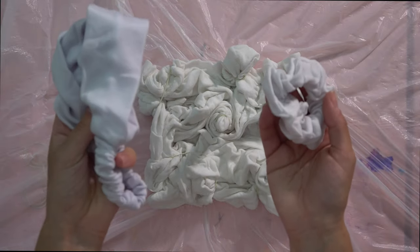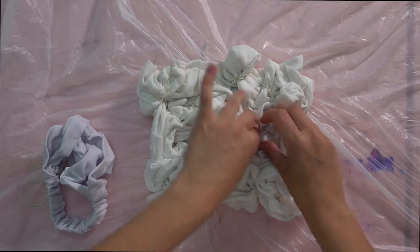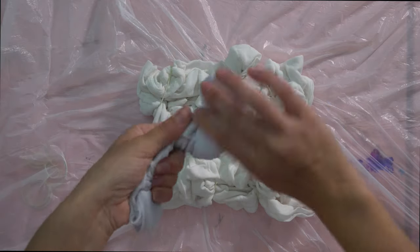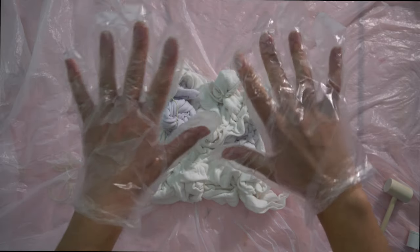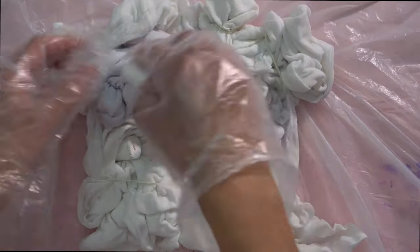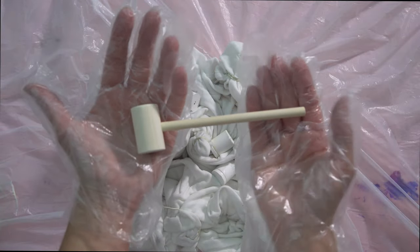I have the scrunchie and the headband and my idea is to just stick it inside the shirt somehow so that it absorbs some color too. I'm just going to twist it and kind of stuff it in there. Of course I always use gloves before using the dye. And now I'm just randomly putting these in. I don't know how the dye is going to get all over the shirt or how much dye comes out of these little tablets. I guess we're going to find out. Okay, now it's mallet time — here we go.